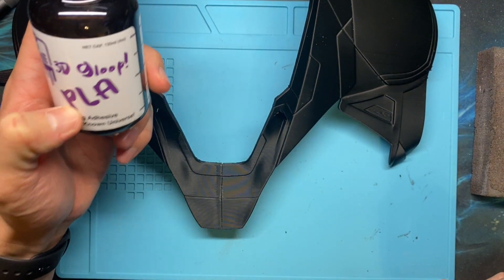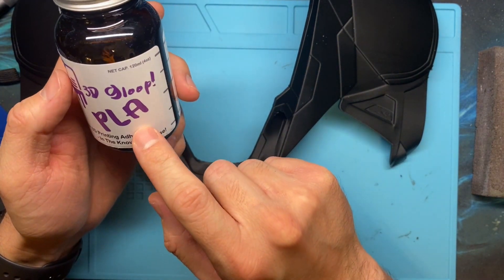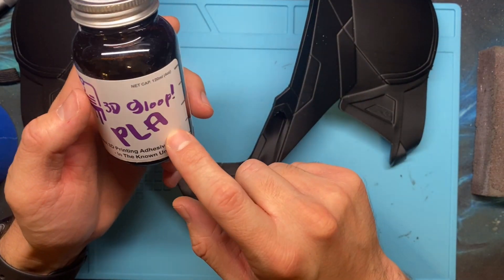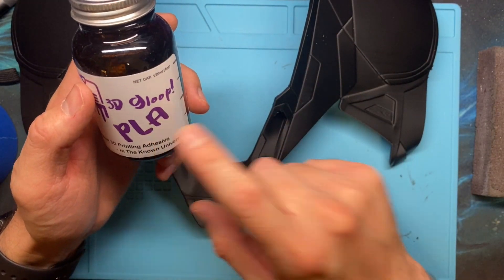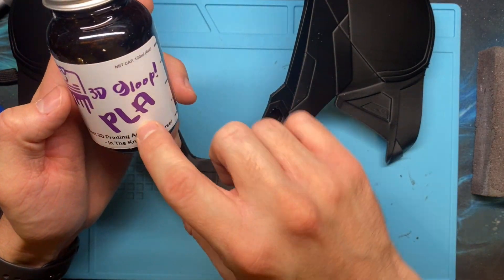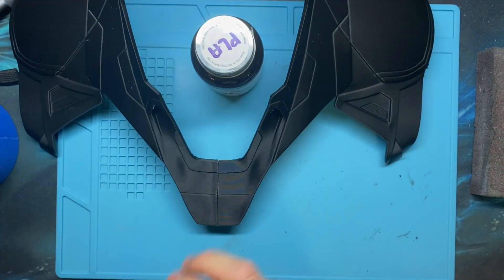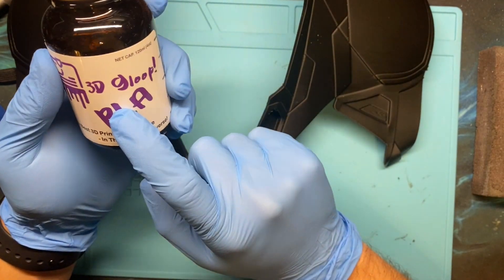This is the PLA version, which means there's actually some PLA dissolved inside, along with the right chemicals to melt PLA. They have other types as well — PETG and ABS — that similarly have the respective plastic dissolved inside the appropriate chemicals. This does a really good chemical bond, physically melting the PLA around the weld area and depositing a little PLA as well. PLA is very chemical resistant, so this stuff is really nasty — I strongly recommend using gloves.